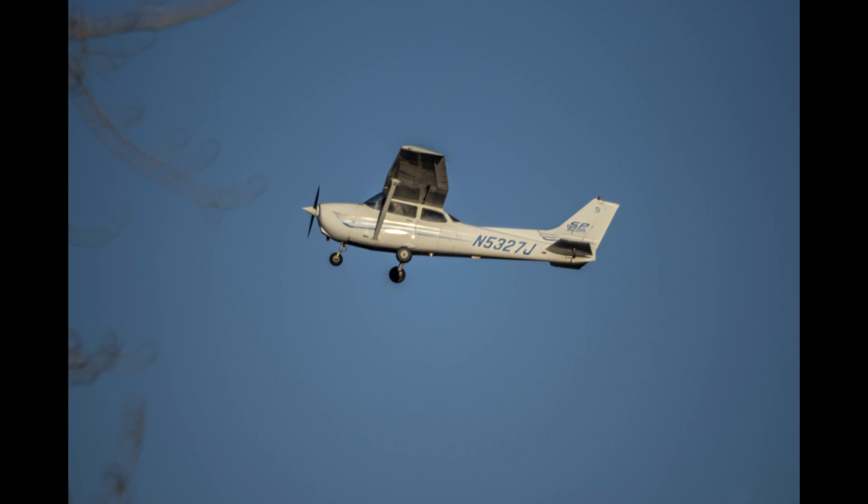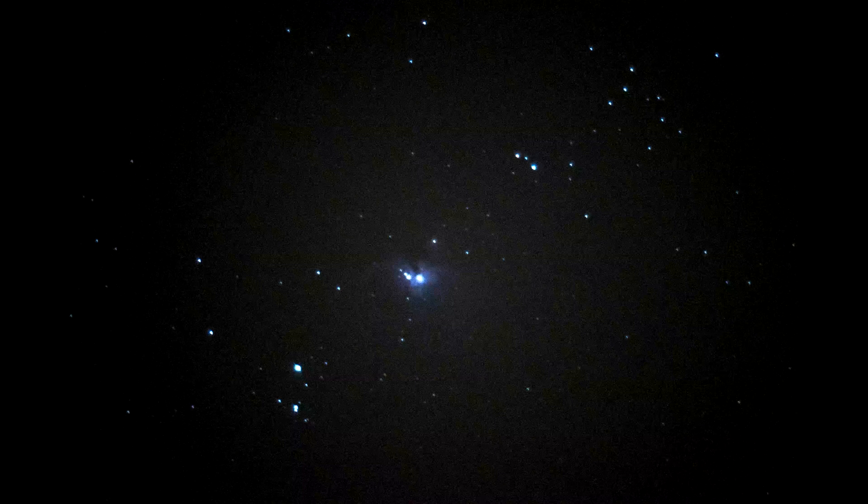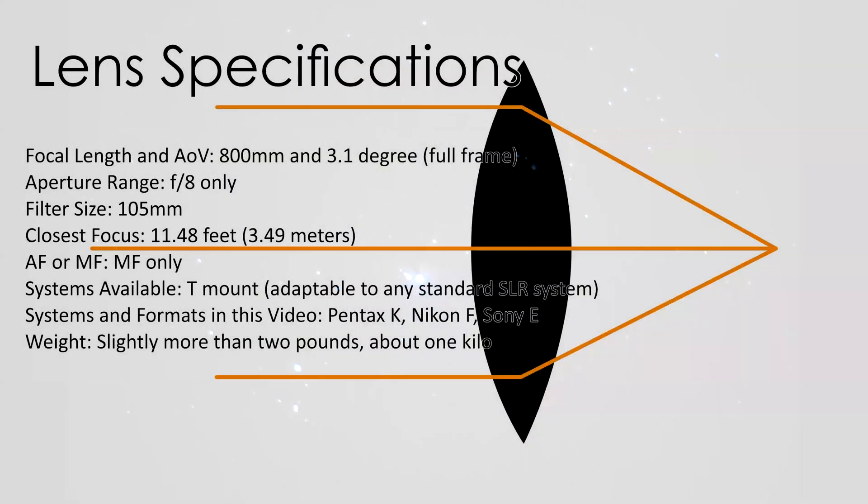Now a quick note on terminology: because this lens really is just a telescope with a focusing helicoid, we'll be using telescope verbiage in this video. Instead of calling it a mirror lens, we're going to call it a catadioptric lens. A standard lens, like an 800 millimeter long tube, would be called a refractor.